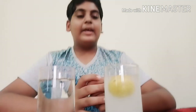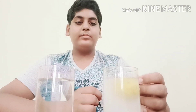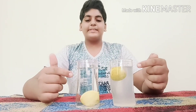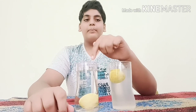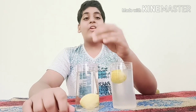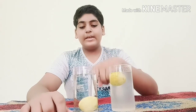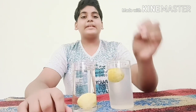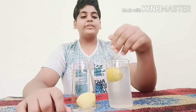As you can see here, the lemon does not sink in the water. So guys, let me explain what happened in both glasses. Here the lemon sinks in the water because the density of lemon is more than the density of water — that's why the lemon sinks. But here the density of lemon is lesser than the density of the salt solution, that's why it floats.